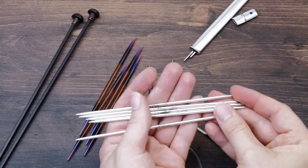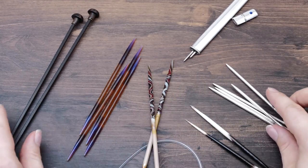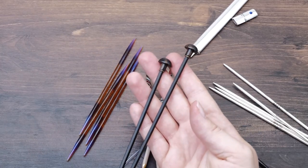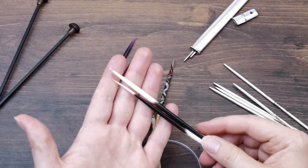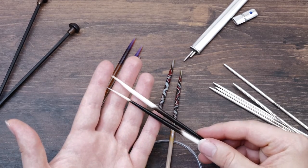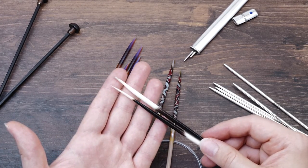Then here we have some pure sterling silver needles. I don't think they are produced anymore, sadly. Here we have some ebony needles. And look here — these are super special as well. These are porcupine knitting needles that the locals in Bhutan use for their knitting.